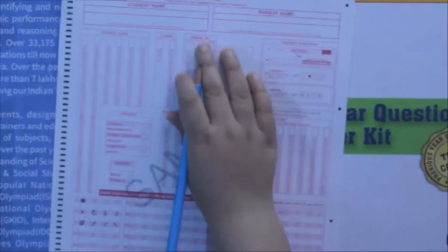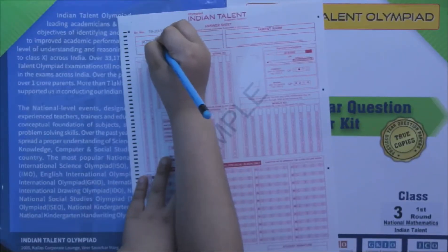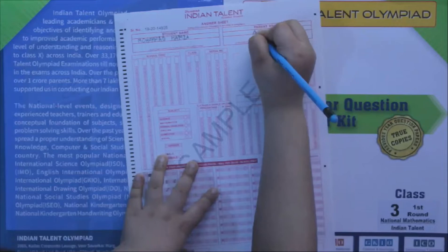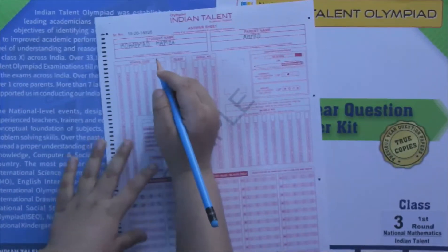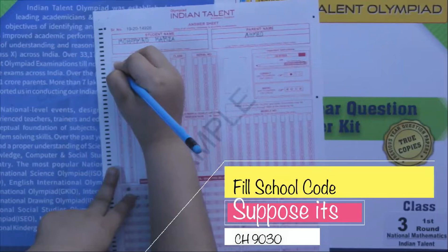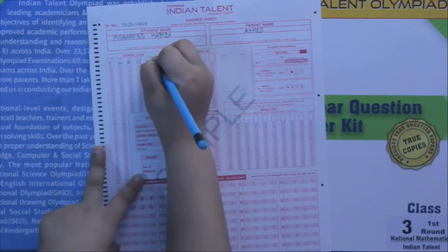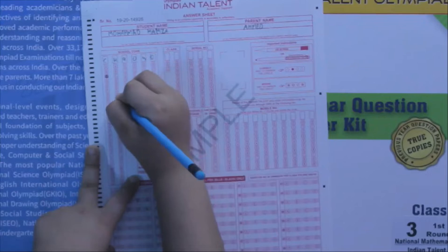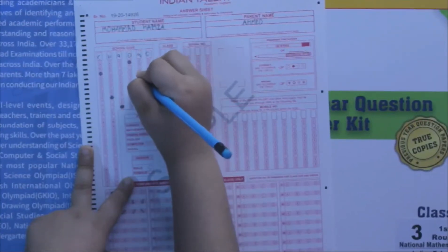Next, let's fill in the required fields. Here you have to write your student name, and then write your parent's name. Now let's fill in the school code. For example, your school code might be CH9030, so you write CH9030 and then circle the corresponding letters and digits in the columns — C, H, 9, 0, 3, 0 — like this.